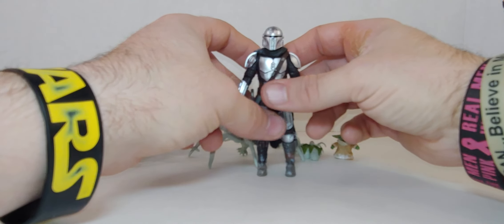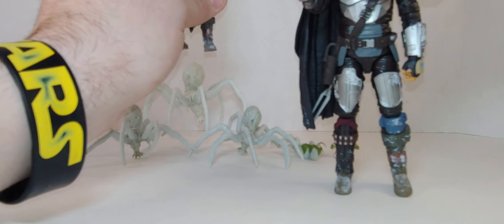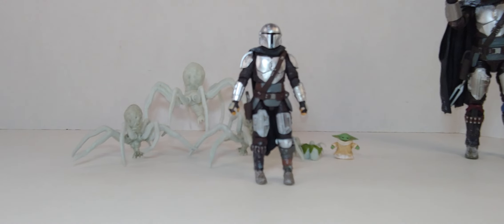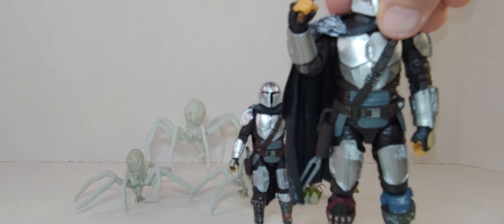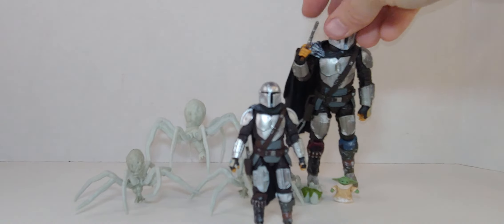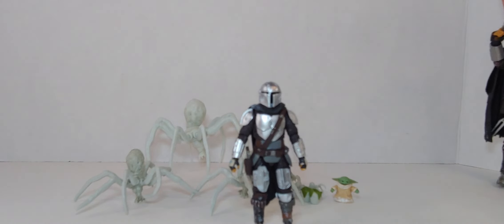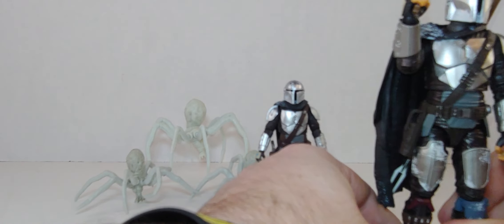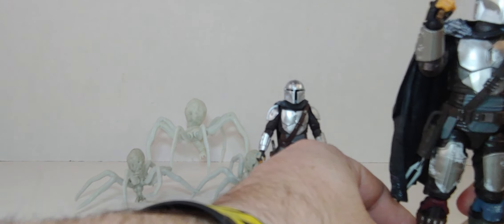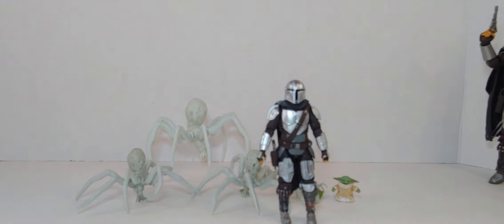Ten out of ten on both — the 3.75-inch and the six-inch. The only minus is the gun. Other than that, this is a 10 out of 10. With the Grogu and everything — 10 out of 10. It's Mando. Other people might find more minuses and give a different score, but I'm just trying to fix the feet so it can go on the shelf.